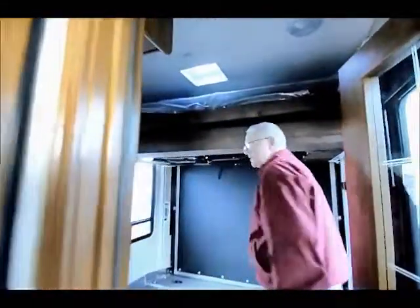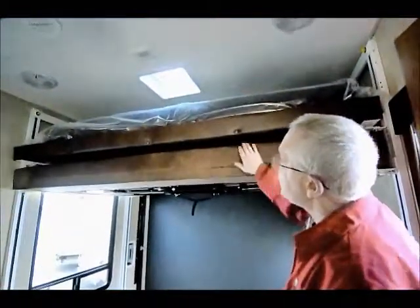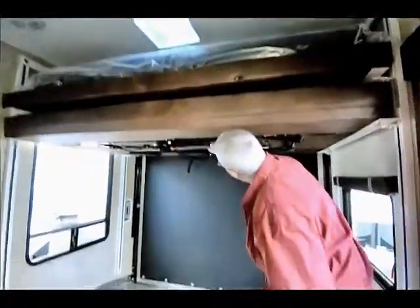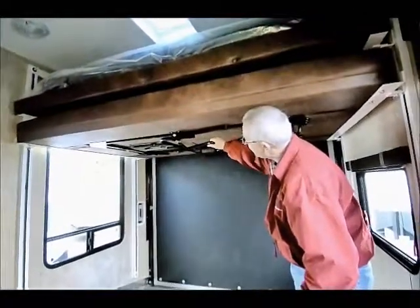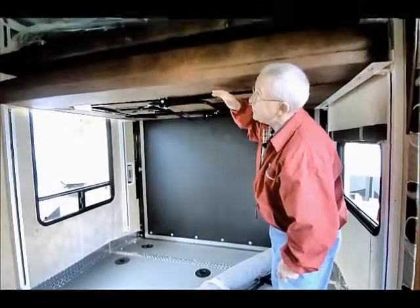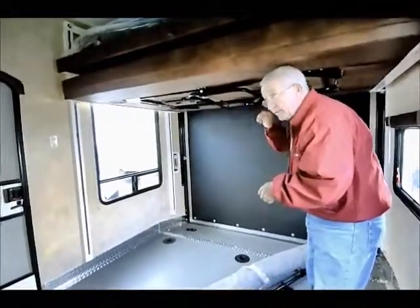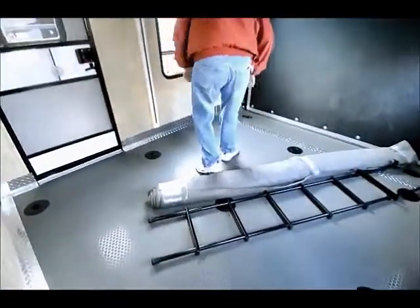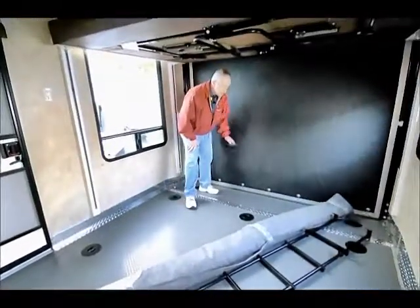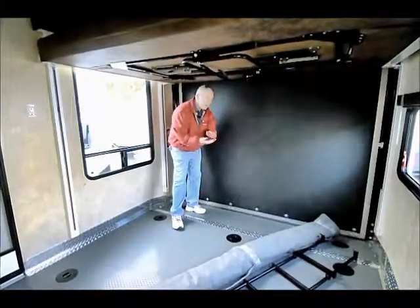Keep in mind this is a trailer, not a fifth wheel. We have a 10-foot garage in this area. Up above, I have two full-size beds that go up into the ceiling. I also have a table that folds down — you can remove it and take it outside, or insert it and make it into a full bed. So technically, this sleeps eight very comfortably. All the tie-downs are here and my ramp is dovetailed, so for Harley-Davidson bikes it's very easy to come into the garage without scraping the bottom.